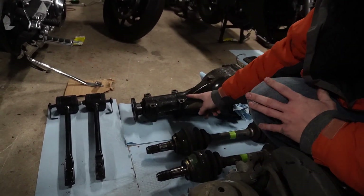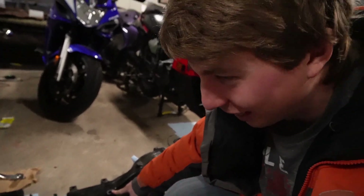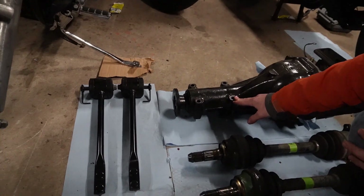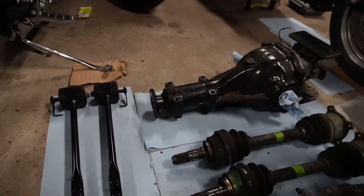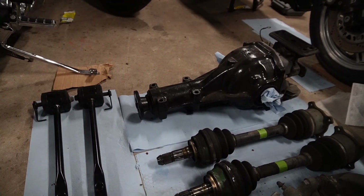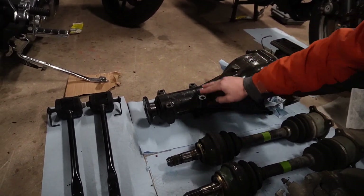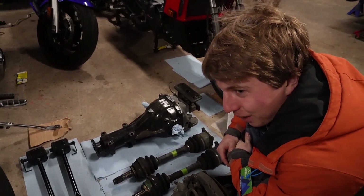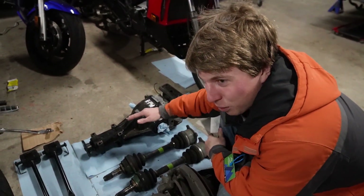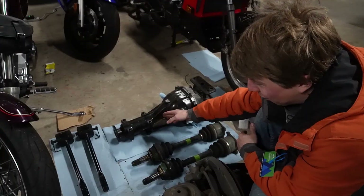After the drive shaft bolts are out, there will only be four bolts holding the diff in. They are extremely long and at the top of the diff there will be a nut — they're bolts and nuts, not just bolts. You'll need a wrench to hold the nut while you loosen each bolt. Depending on your exhaust, there may be an exhaust bracket mounted to two of the diff bolts — be mindful of that; it'll be harder to sneak the wrench in, but it's still possible.